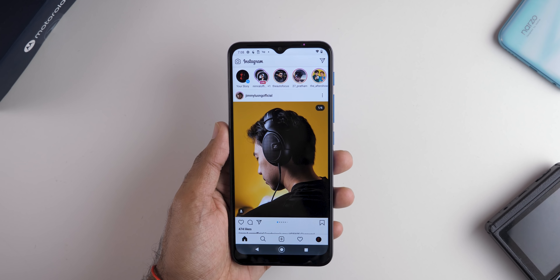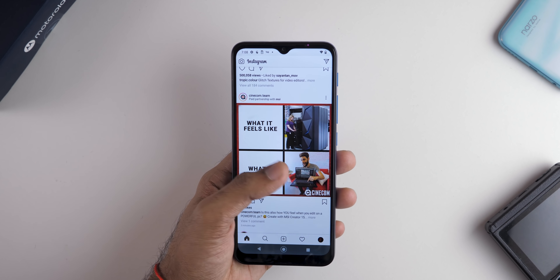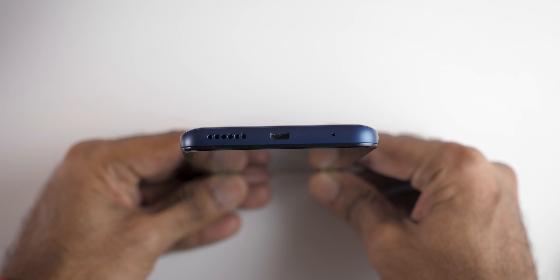The device gets a hybrid SIM card slot, meaning if you want to use a memory card you'll have to sacrifice one SIM slot. At the 10,000 rupee price point you're getting a 64GB storage variant, which should be pretty good for most users. The 5,000mAh battery will easily get you through one day, but charging from 0 to 100 with the 10-watt brick will take two and a half to three hours. In 2020 the device gets a micro USB port, which was slightly disappointing — I was expecting USB Type-C, considering all other devices like Redmi 9 Prime and Narzo 20 get USB Type-C with fast charging support.